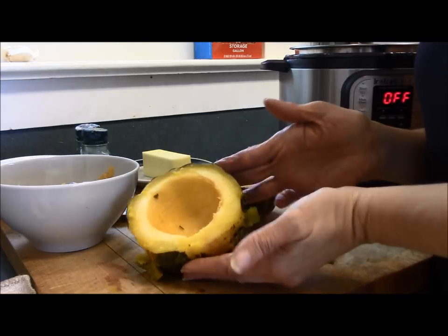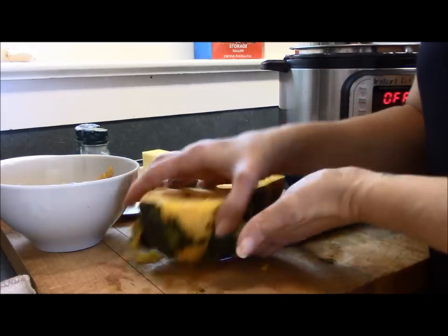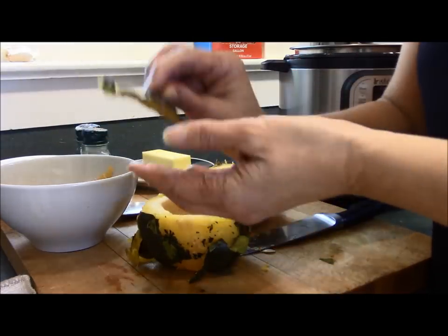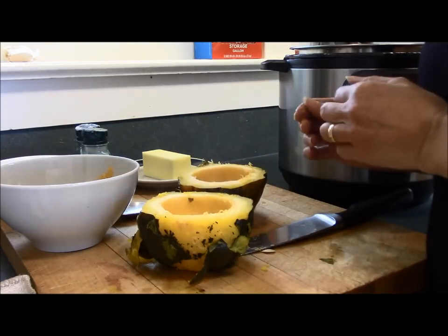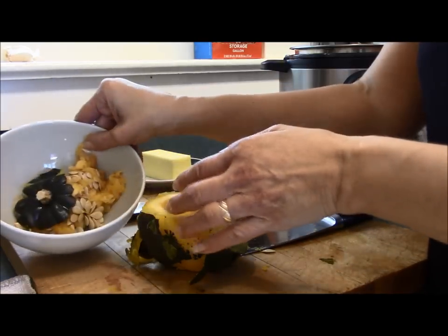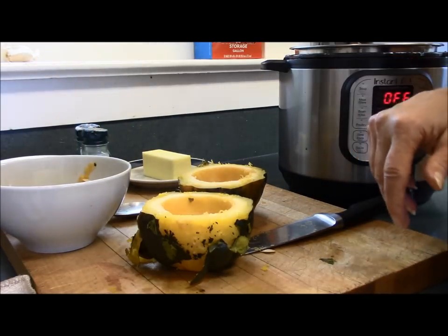I've cleaned out the inside of them. I also took a second to cut off the bottom — or the top, however you want to look at it — just so they sit a little bit better. Now that all the seeds and stuff are cleaned out, we're going to put it back into the Instant Pot so it can finish cooking.